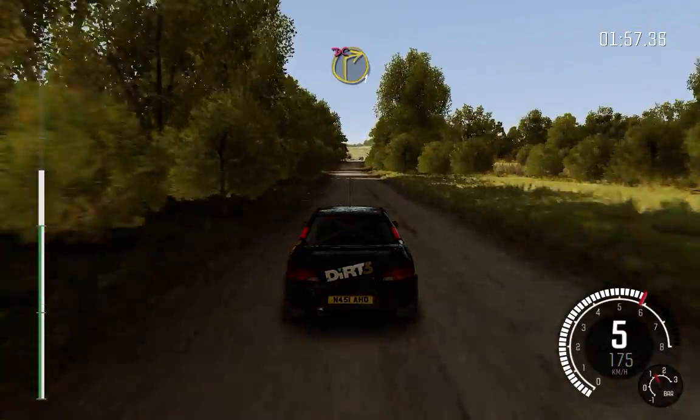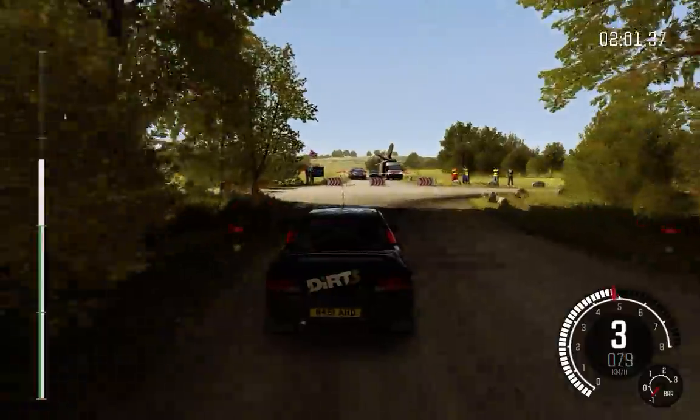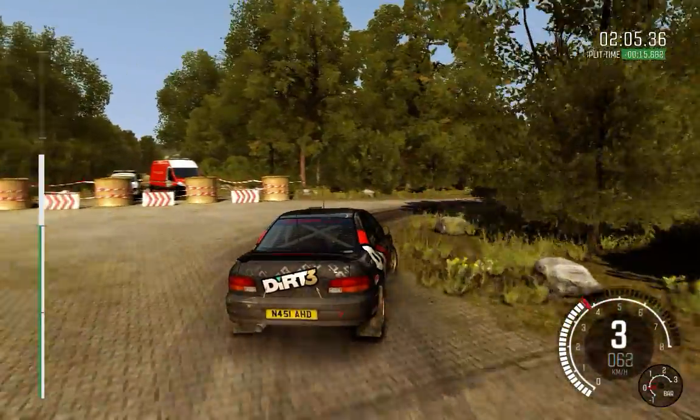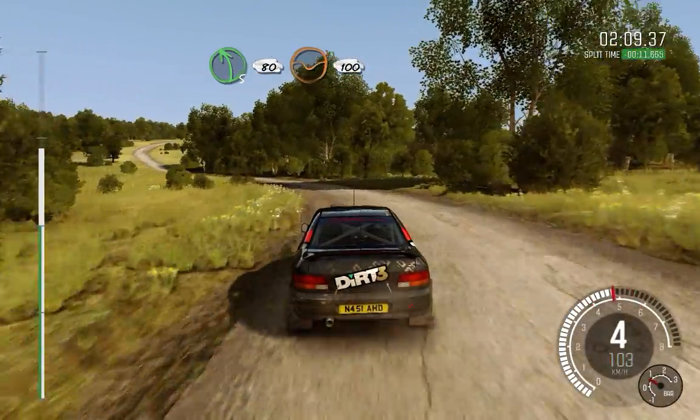100, 100, through dip. And crest. 100, 100, through dip.